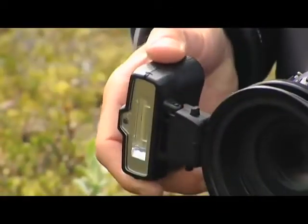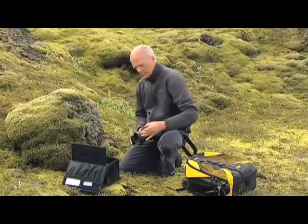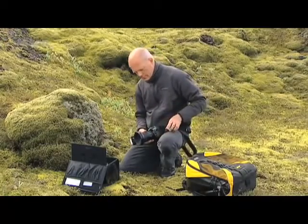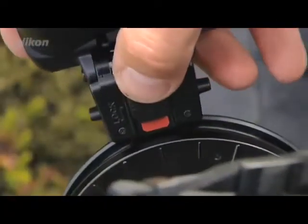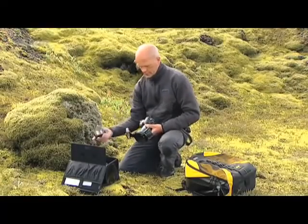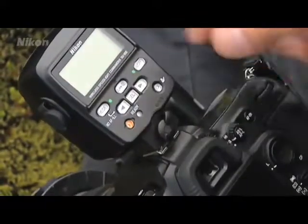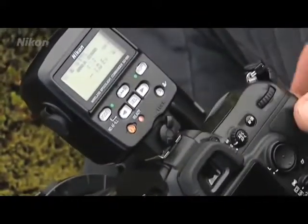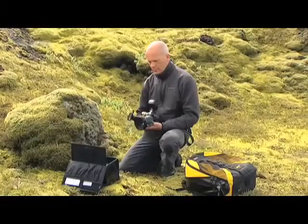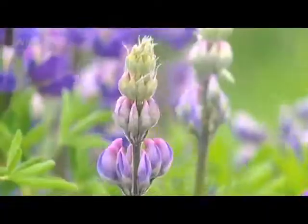The buttons on the side allow the flash unit to be moved around the ring, and the flash head can be simply aimed at the subject. Attach the second SB-R200 flash unit in the same way. Mount the SU-800 Speedlight Commander in the camera's accessory shoe and lock it by turning the knob clockwise. Press the on-off switch on the commander, and the flash system is ready for use.